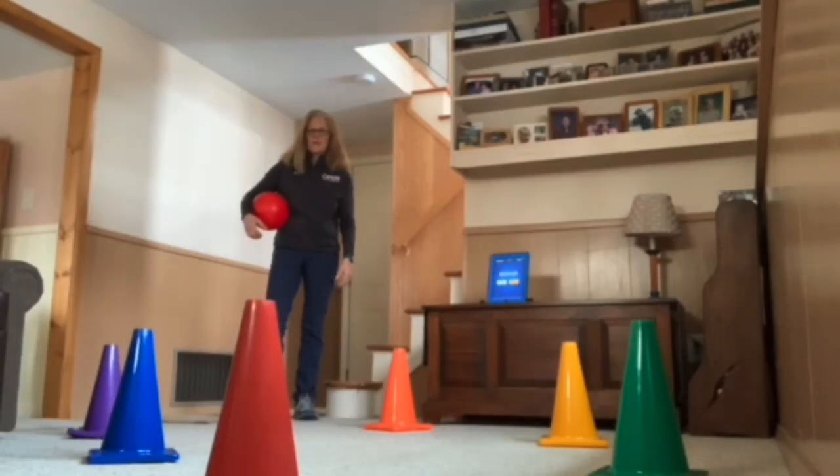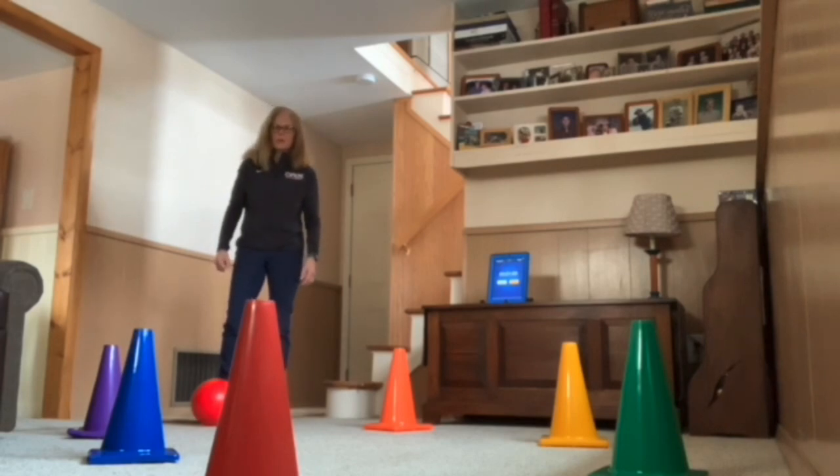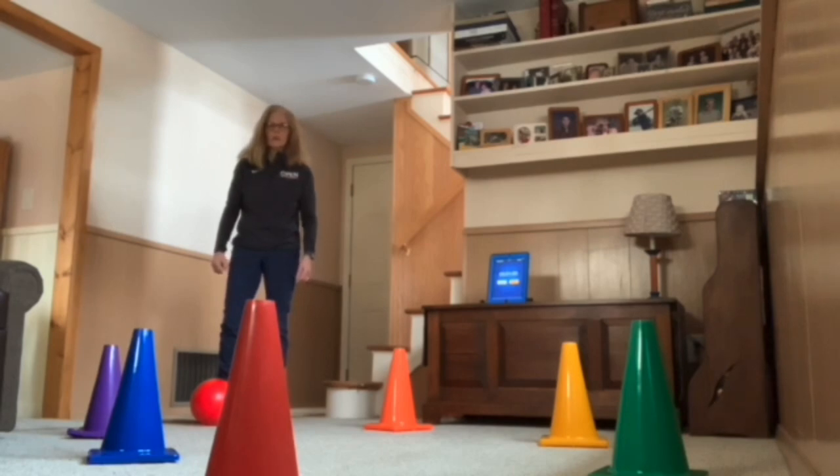All right, we're ready to go. So you've asked an adult, you have a safe place to participate, and objects that are safe to use as targets, and a ball. I have my ball. My targets are the cones. Remember, the object is to score points by using your best soccer skills to hit the target with the ball. Remember to keep the ball on the ground, in control, at all times.